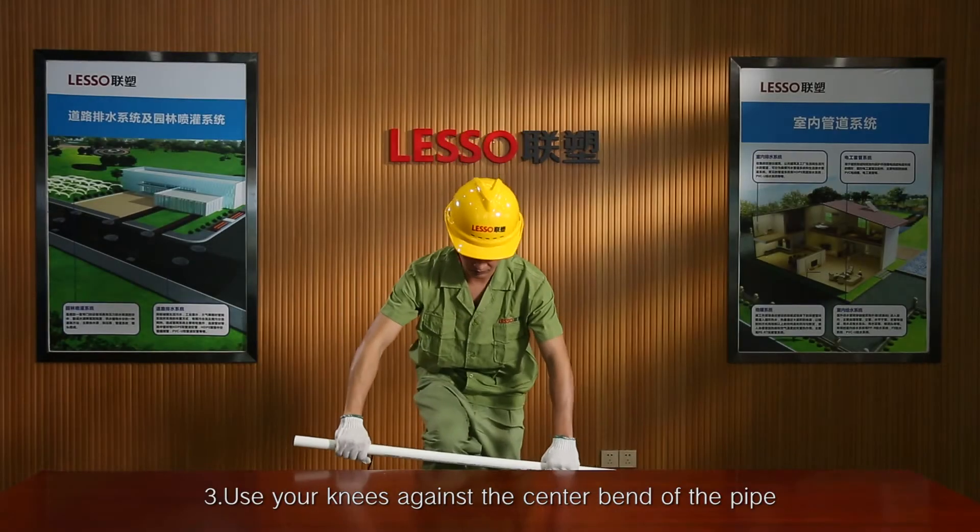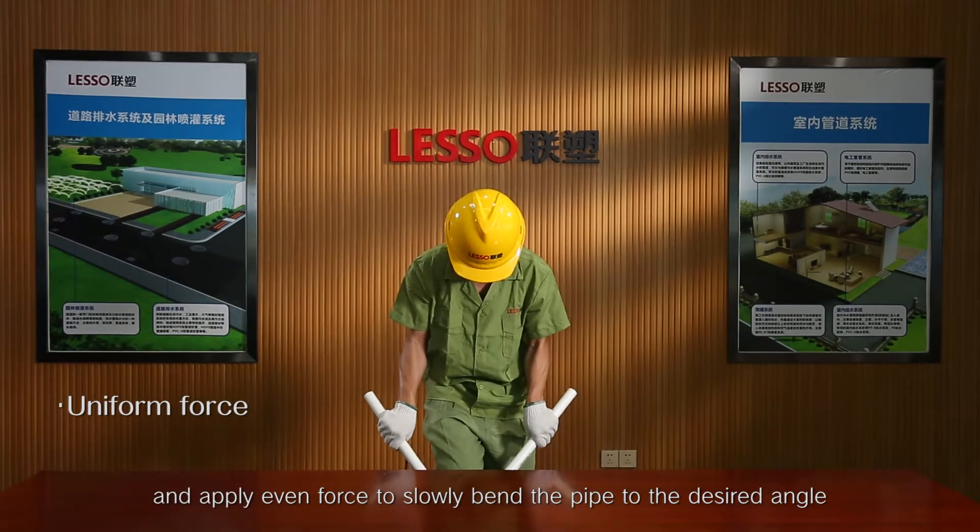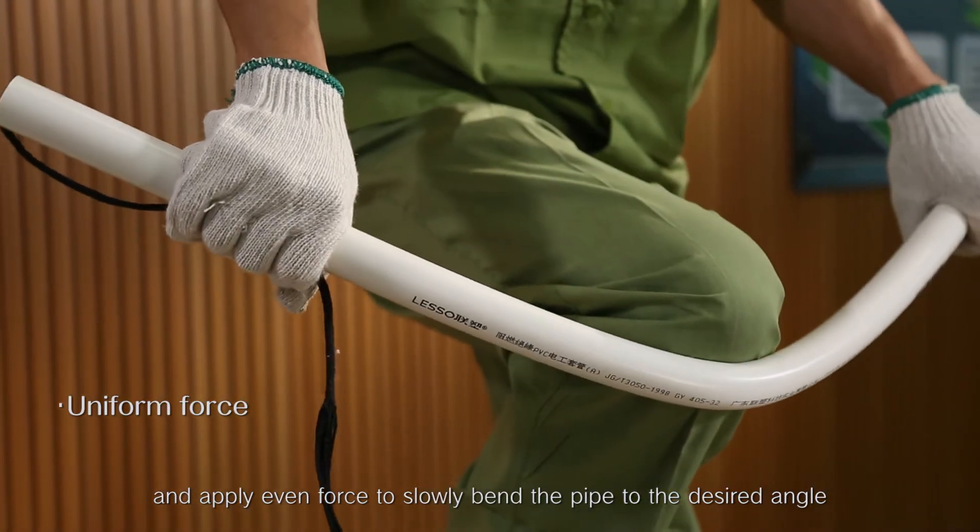Step 3: Use your knees against the center bend of the pipe and apply even force to slowly bend the pipe to the desired angle.